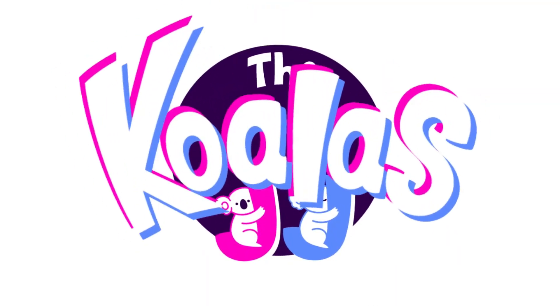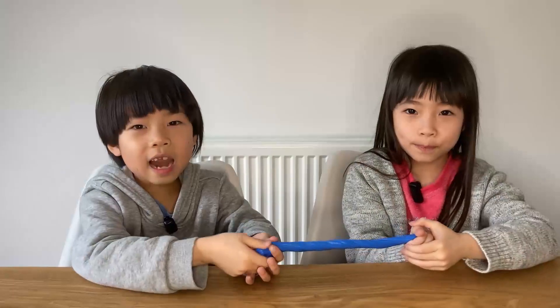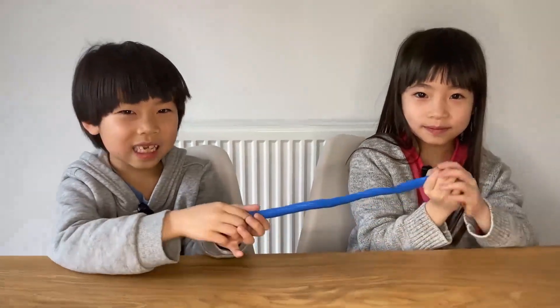Hello, we are the Koala JJ! Hello, today we are going to make a long twisty slime.